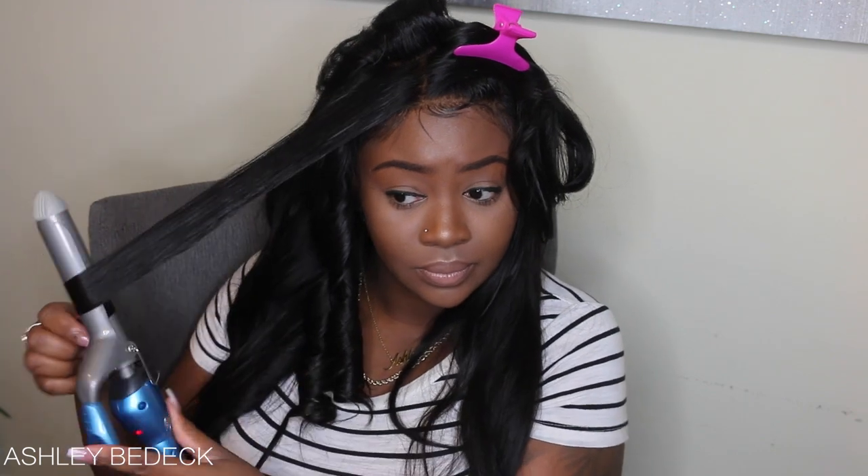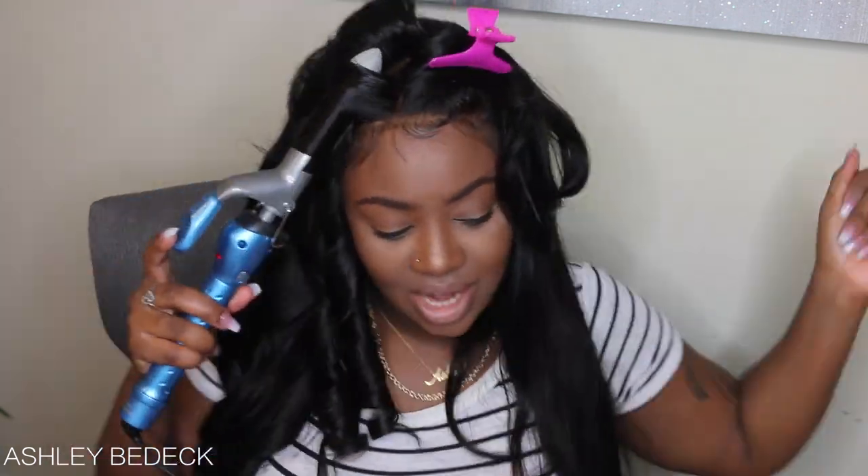I find that Sebastian Shapers or any kind of holding spray with a light to medium hold will help make the curls last a little bit longer. If you want more fluffy curls, go with no product at all. The serum also adds shine and kind of cancels out any frizz. Hold for 15 seconds and then let it go.